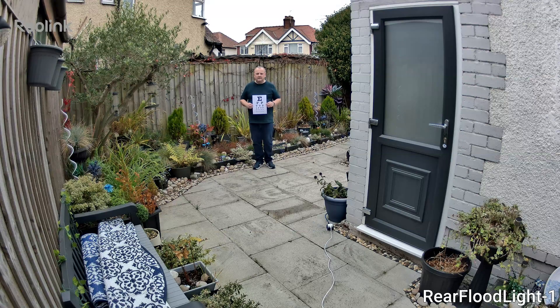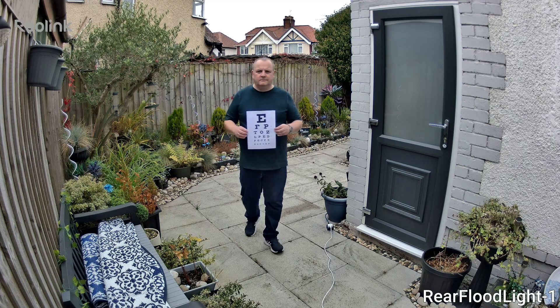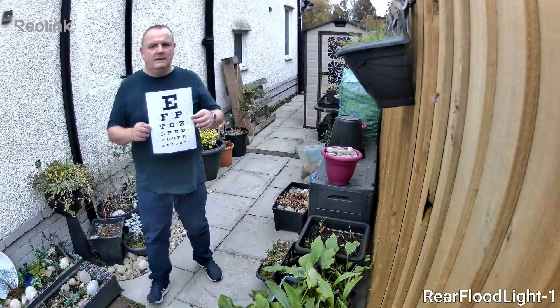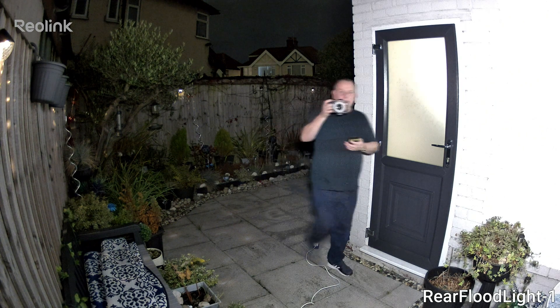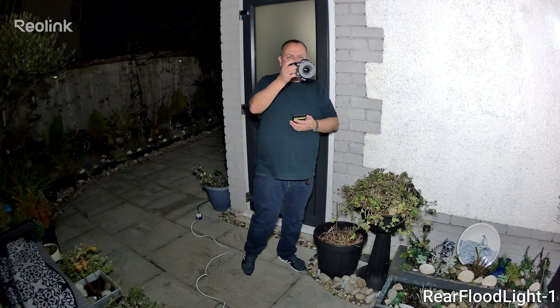One of the biggest benefits of a high quality camera like this is the footage itself. There's 4K daytime footage of an eye test chart — crisp and detailed even from over 15 feet away. Even when moving around, the camera keeps focused. And here's some nighttime footage where those floodlights really make a difference — the area is bright and evenly lit with detail visible even in low light.